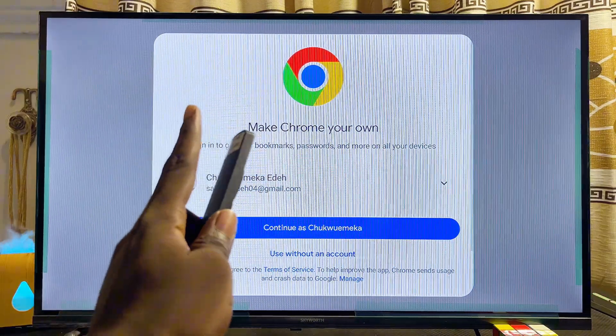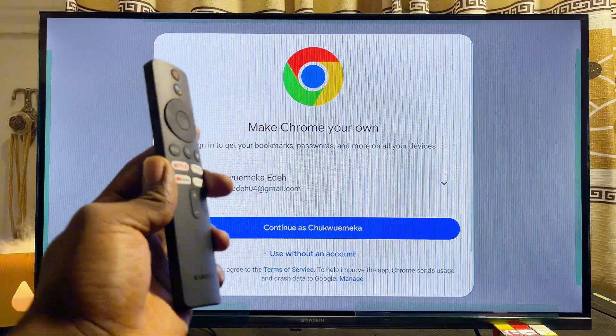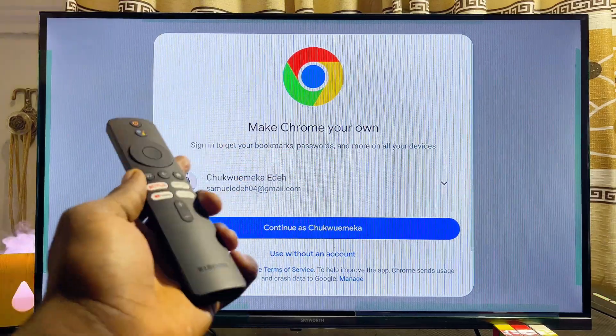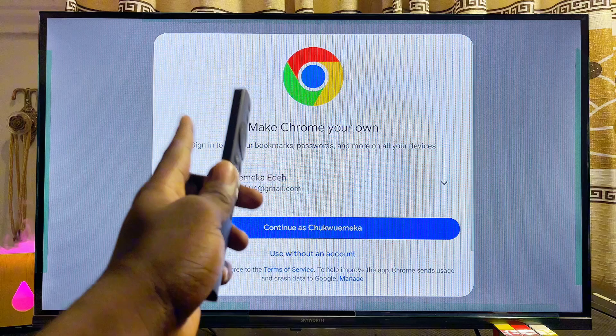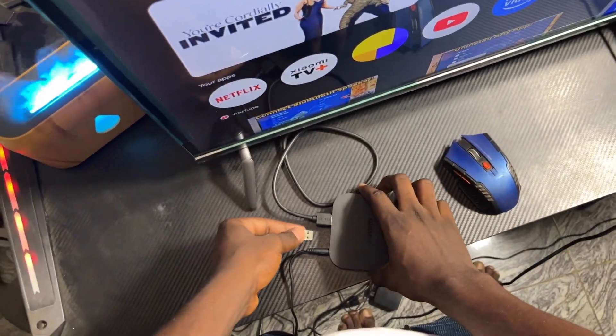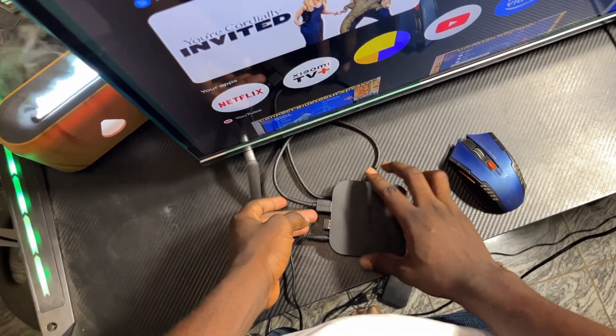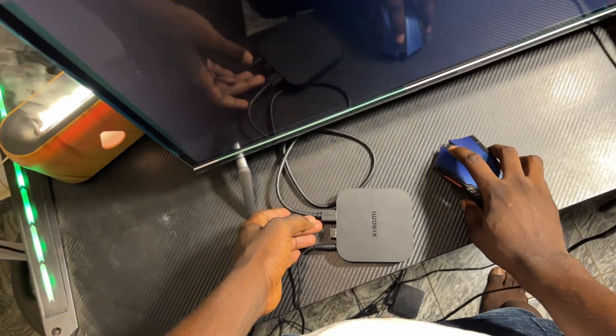One thing to note is that because this Google Chrome browser is not built specifically to run on the TV, you may not be able to properly control it with your Xiaomi TV remote control. To properly use this browser, it is advised that you use a mouse connected to your Xiaomi TV box via the USB port — wired or wireless.